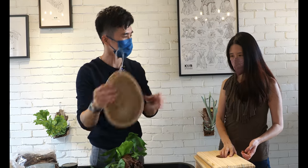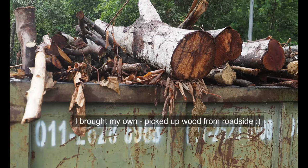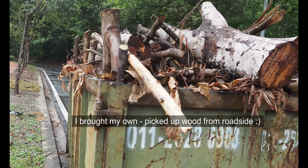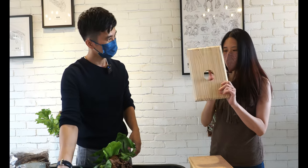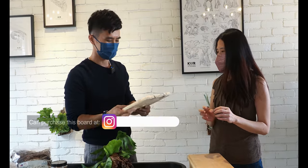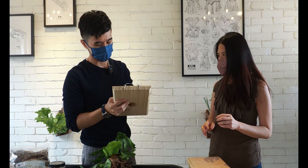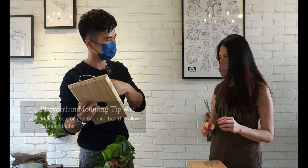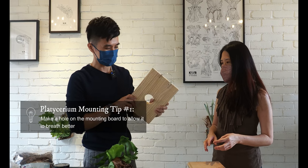But today I will use something like this — this is what you have. Normally I just drill a hole and put a wire so that it can hang on something. I actually got this from my friend, the Southern Platycerum, Litty Green. He drilled a hole so that it's easy for the plants to breathe and create more airflow.